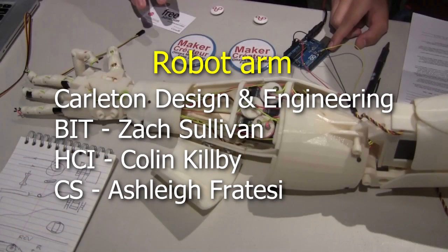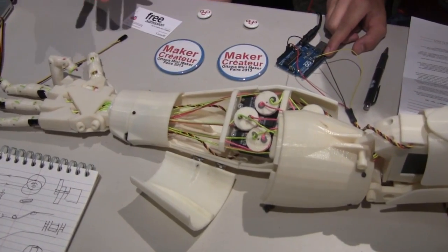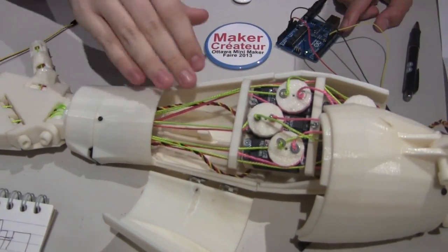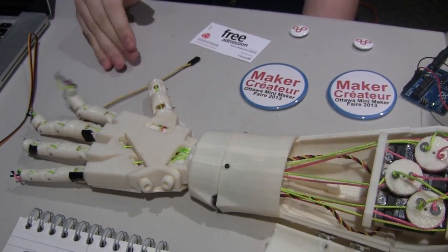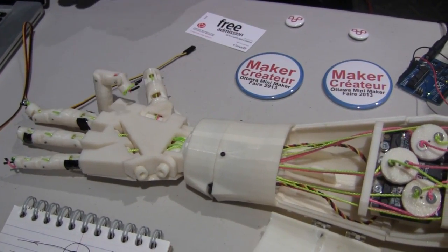First, a robot arm from Carleton University. It's in the back, both tendons in the front — the green tendon in the front runs up through the front of the finger. The red tendon in the back holds down to the back, so we have one that's pulling and one that's pushing.